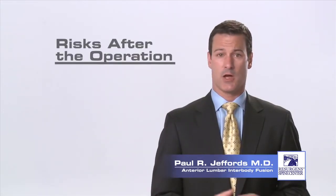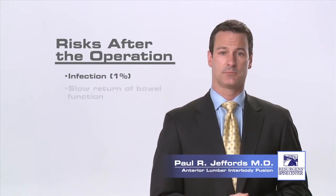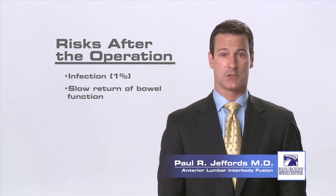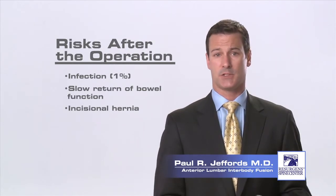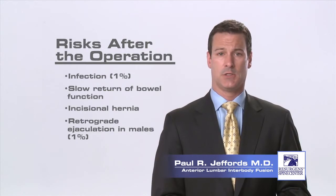Finally, after the operation there are complications that can occur. There is about a one percent risk of infection. Complications from the abdominal approach may include a slow return of bowel function called an ileus, or the rare possibility of a hernia from a tear in the muscle wall. In male patients there is about a one percent risk of a syndrome after surgery called retrograde ejaculation. You should talk to your surgeon about these risks.